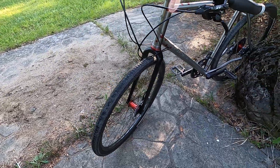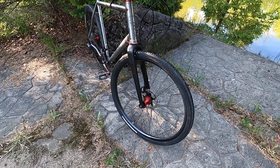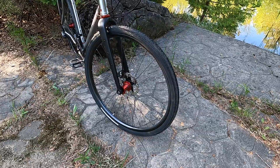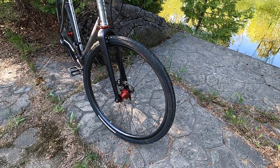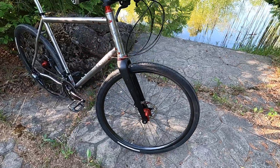Really nice set of wheels on this one. These are We Are One Revive rims built to some Industry 9 hubs, and these are Gravel King SS tires which are quite nice.